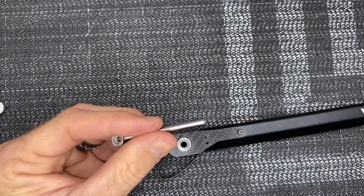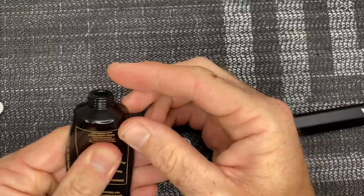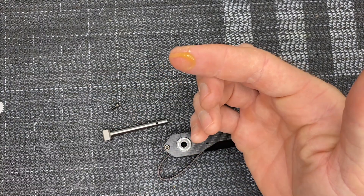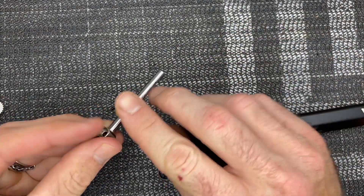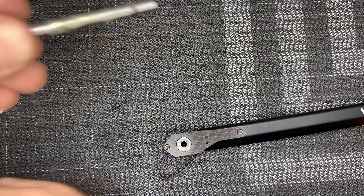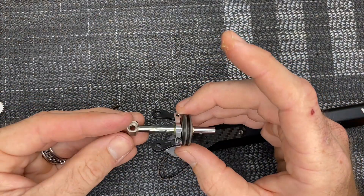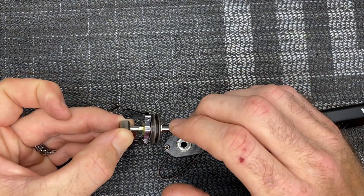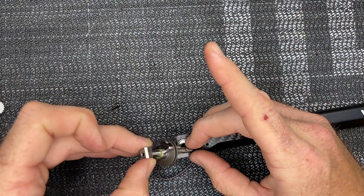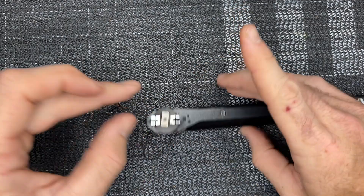Grab the tail shaft and apply a little bit of micro lube - just give a nice coat on the tail shaft. Then take your tail pitch slider, which is already pre-assembled. The manual says you don't need to disassemble it. Wipe off any excess micro lube and slide the whole assembly down into place.